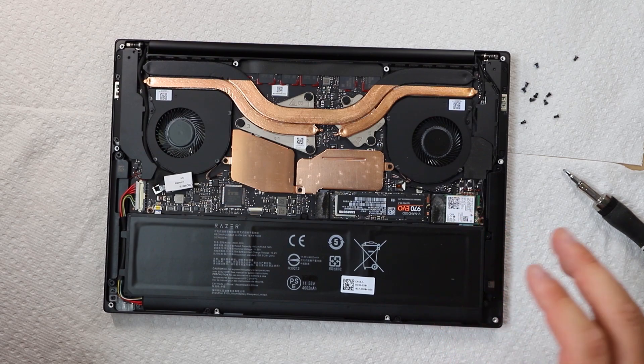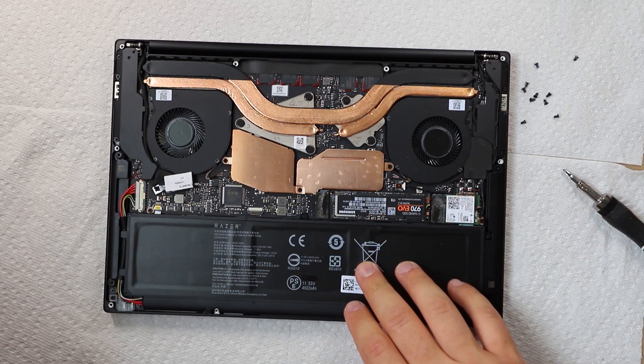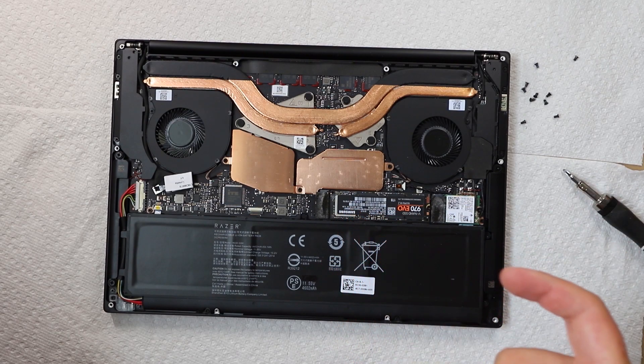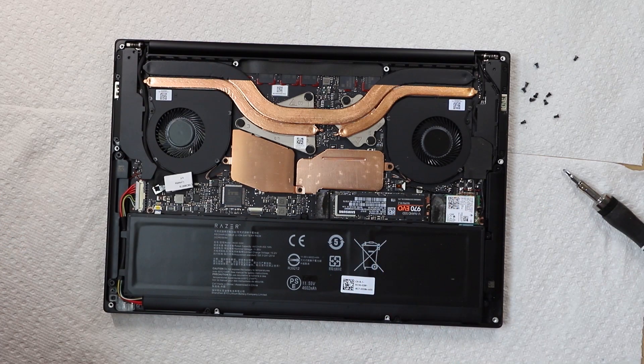I'm going to go ahead and snap this thing back on and close it up. Feel free to ask any questions you have about this device or what I just did in the comments. In the description I'm going to leave a couple of websites and links to show you what to do after this or even before this, because you've got to boot up and take some stuff off — basically how I'm going to get Windows back onto this computer with the new hard drive in place.